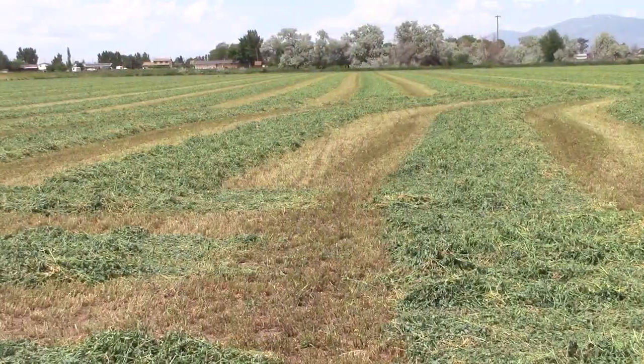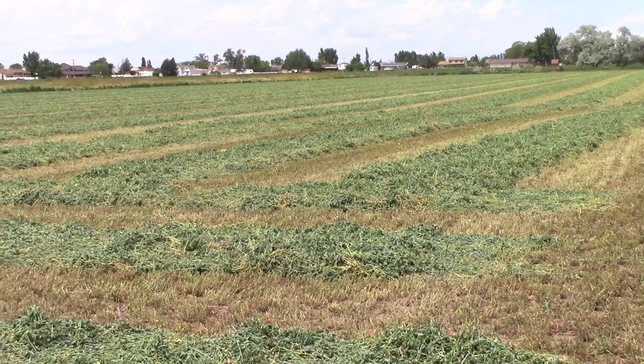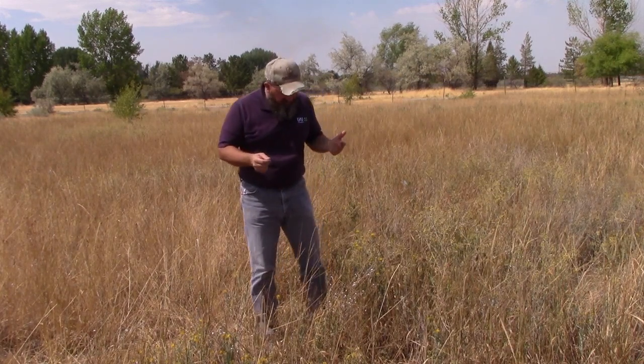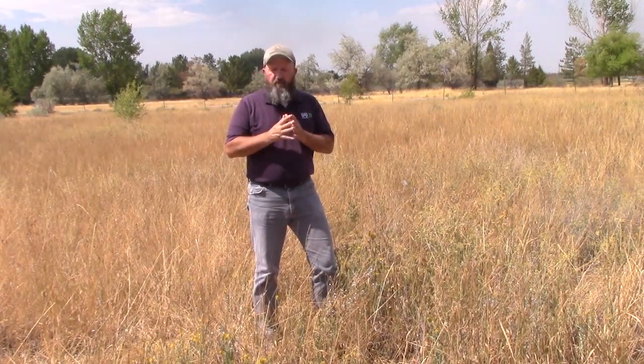Prevention is always the best cure for any weed problem. You want to watch your equipment — if you're cutting hay, be sure that you've got hay that is weed free and doesn't have yellow star thistle in it. Watch the construction equipment, agricultural equipment, and your ATVs. If you're going anywhere where there's yellow star thistle, check to make sure you're not picking up hitchhikers — the thorns will stick into your clothes and carry the seed along. Prevention is really, really important.